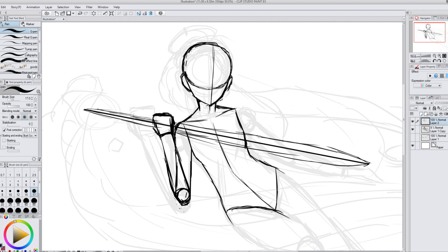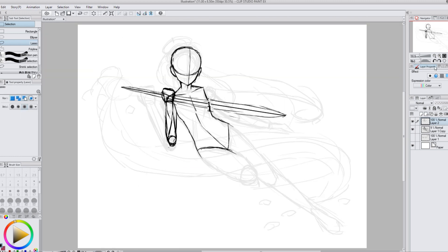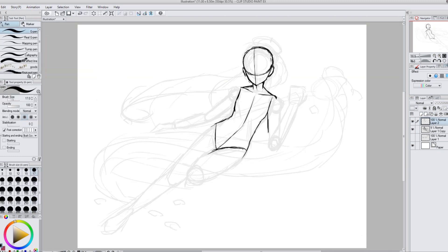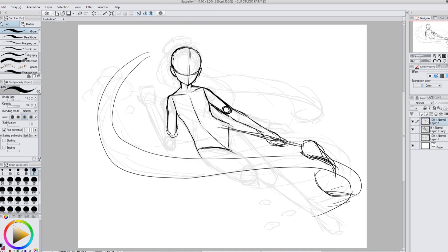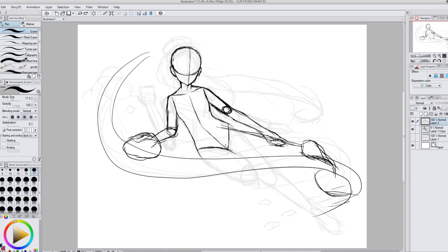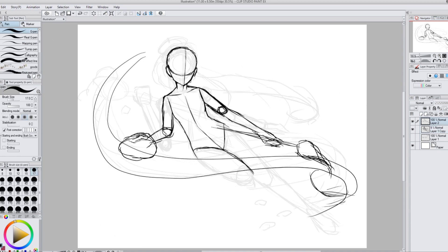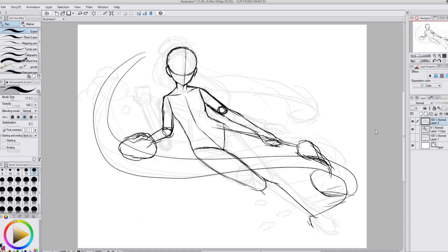I end up putting the paintbrush in the other hand and making it a lot smaller, since the big paintbrush kept getting in the way. I have one arm down with the paintbrush in that hand, and in my other hand I'm holding a paint palette with all the colors on it. I also have the paint swooping in an S-shape, which I change later so it curves more straight and doesn't totally cover the skirt.